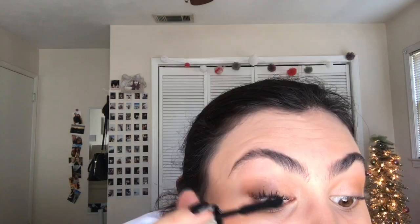I'm also going in with this same MAC highlighter and using the brownish bronzy section as an eyeshadow, putting it all over the lid, then squeezing the brush and applying a little bit under my lower lash line on the outside. Now I'm going in with this Buxom mascara — I'm getting mascara all over my eyelid, which happens every single time, so now I'm going to fix that.